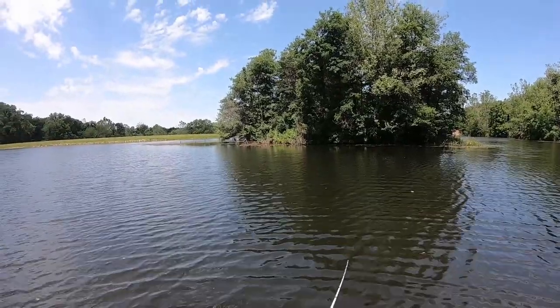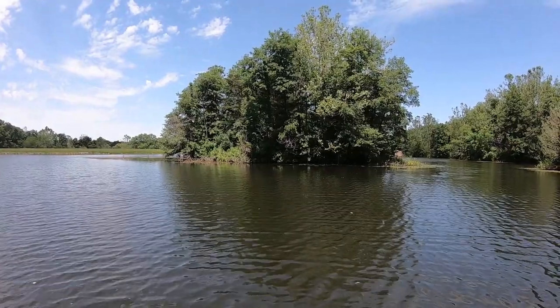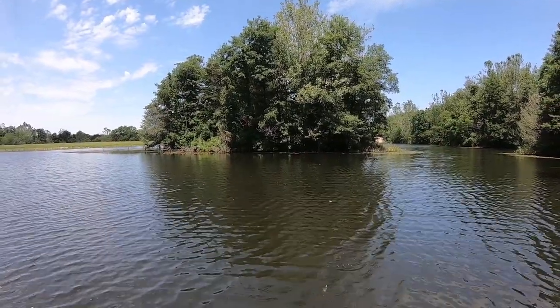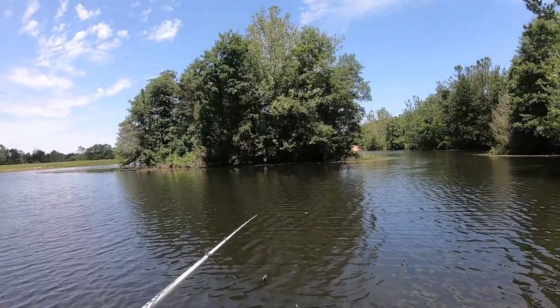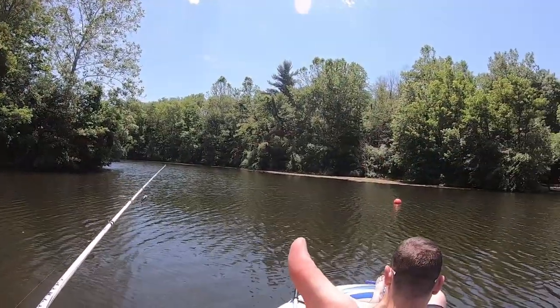Dude, this is nice after you get used to the unbalanced bit of it. It's going to be lit. Overall having a good time here. The anchor is well worth the purchase — we haven't really moved.